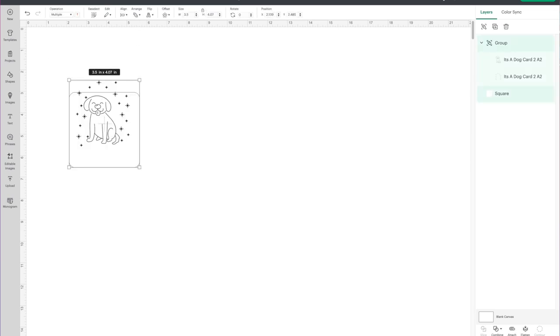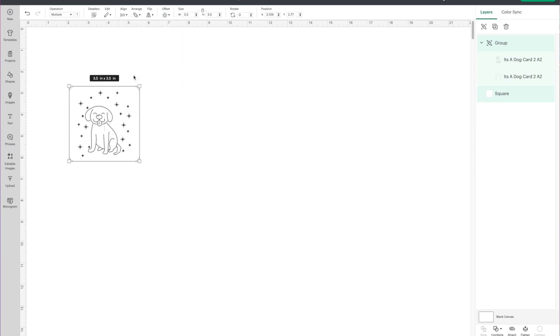I'm going to highlight both pieces, go to my top toolbar and choose Align, then choose Align Center. Then right-click and choose Group, then right-click again and choose Attach. So now it's going to draw the dog as well as the asterisks on that white piece of paper.